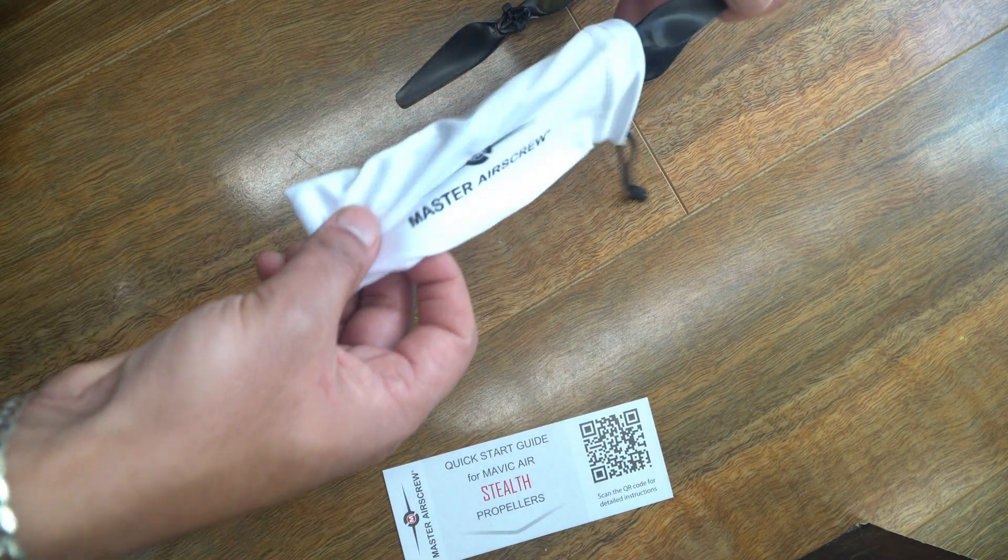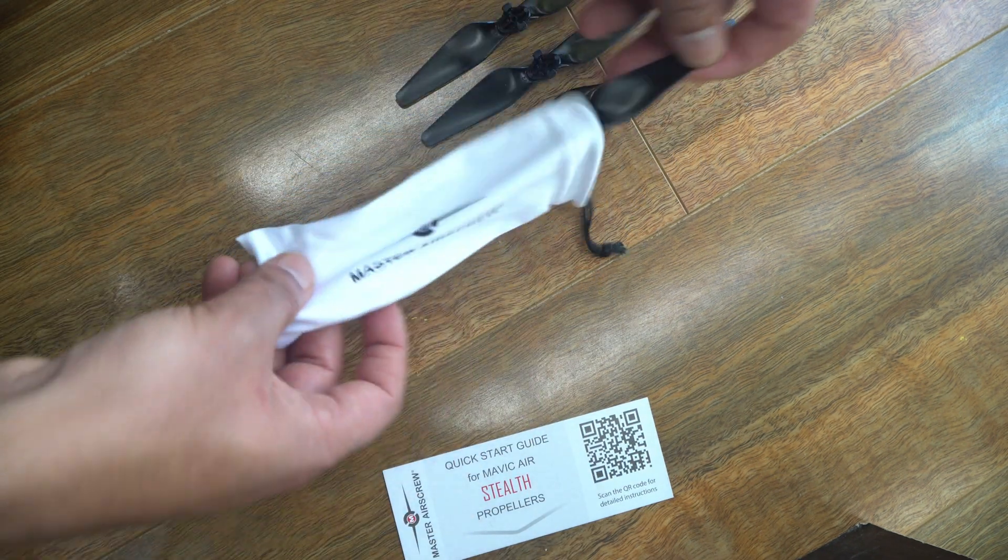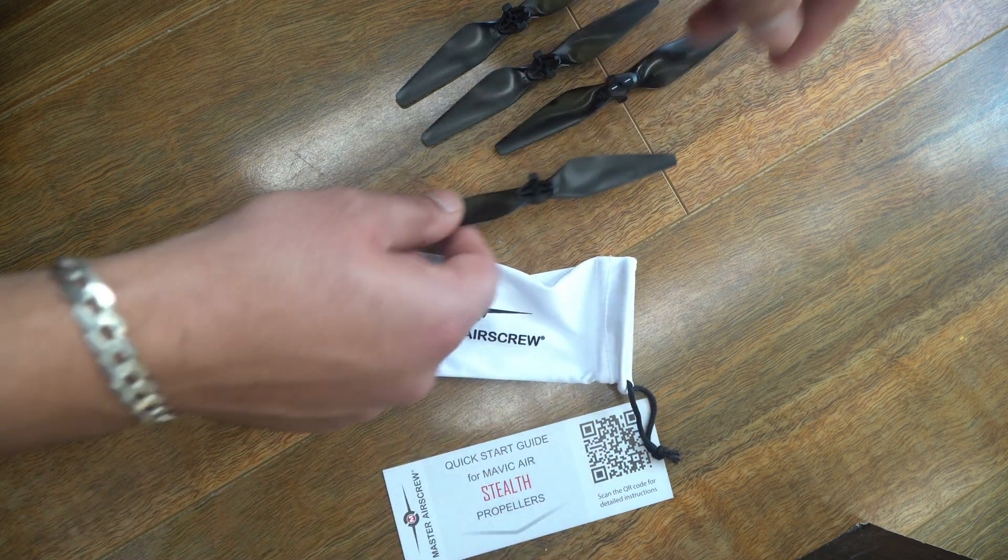Or if you don't fly your Mavic Air anywhere near anyone else and you've already got at least two batteries, it's probably not worth the upgrade either. So there you go guys, that's it. Thanks for watching — if you got some use out of this video, please give it a like and subscribe if you want, and stay tuned for other videos.